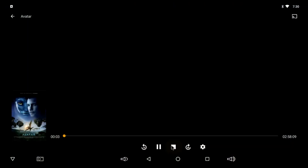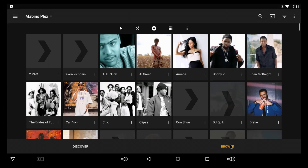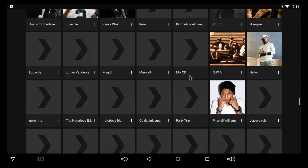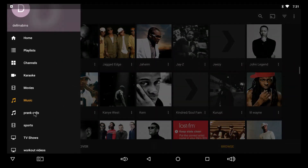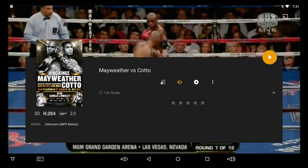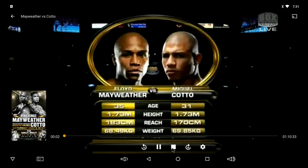It's real nice. I got my music — it brings up the album artwork and covers, which is pretty cool. In sports, when Mayweather and Cotto — I can just click on it and hit play. Look at that, it starts right up. I can fast forward it too. Pretty cool.